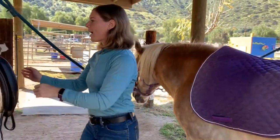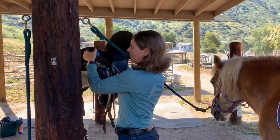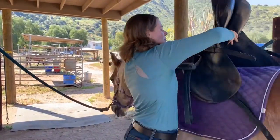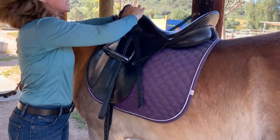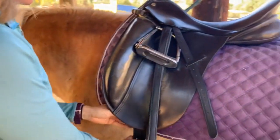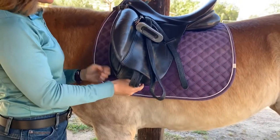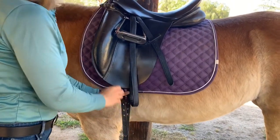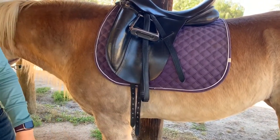Once your saddle pad is on, reach over, pick up the saddle, and gently bring it over to the horse. I always lift the front of the saddle pad up to allow a bit of airflow underneath.